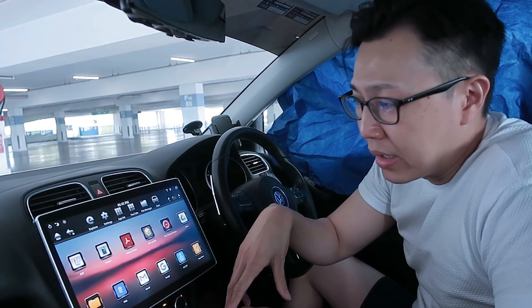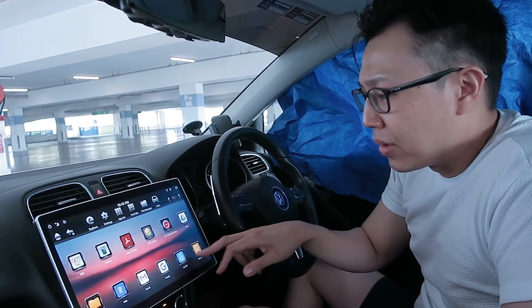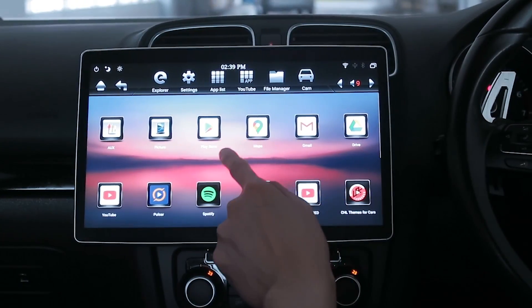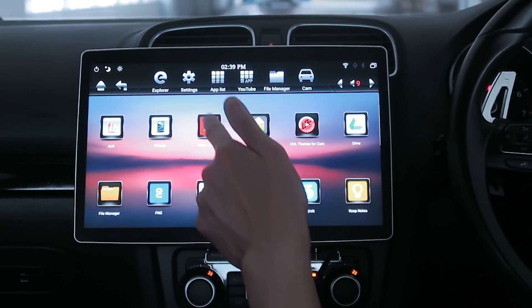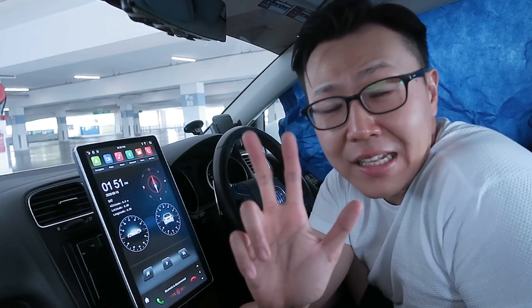Number seven: the app drawer has a weird sorting behavior. When you open it, it shows an initial display and then resets to a certain order by itself every single time, so I always find myself pressing the wrong app because it sorts a second later.